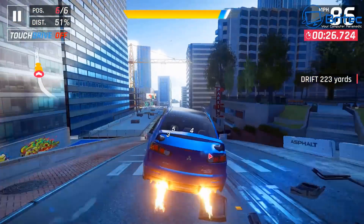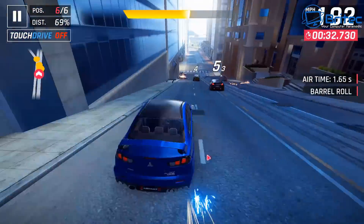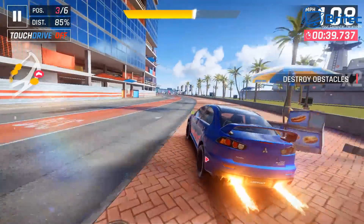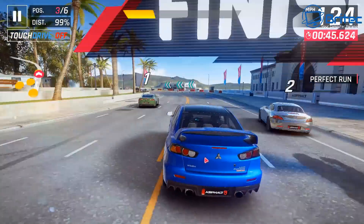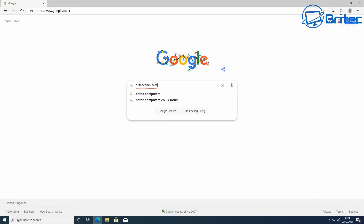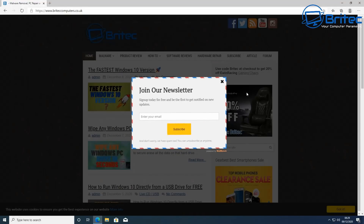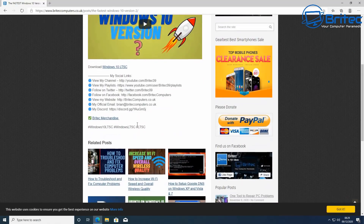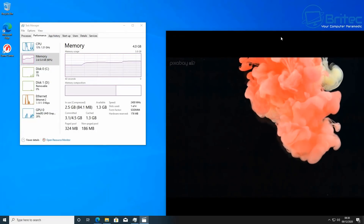Before you buy any mini PC, make sure it covers all the bases you need it for, because these are pretty expensive little devices. This one is great for video conferencing - we're all working from home and may need to do video calls. Web browsing is very good with fast response times, no problem loading pages. Other tasks like screen capturing and calls you can do quite easily with this device.